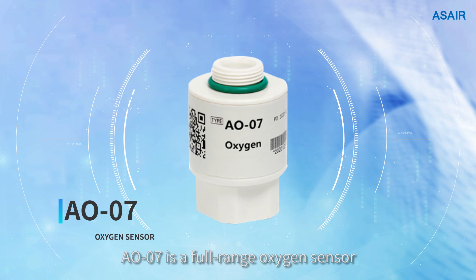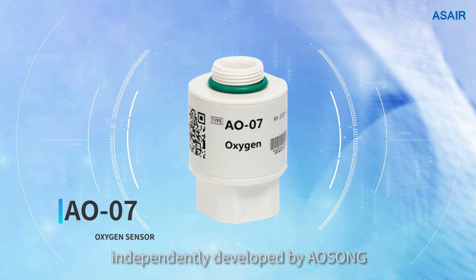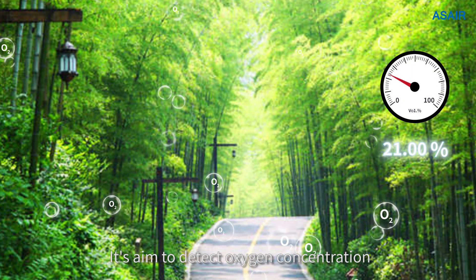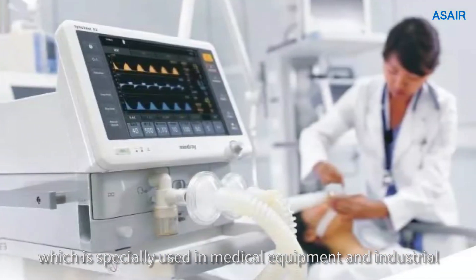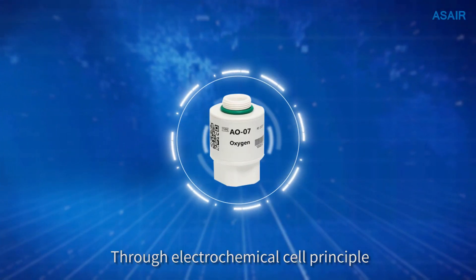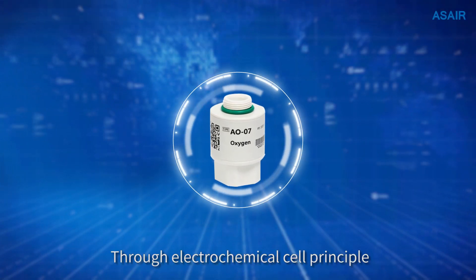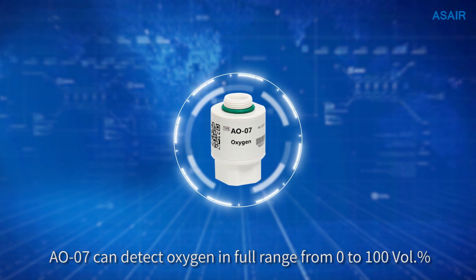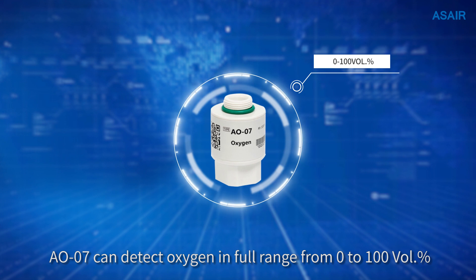AO07 is a full-range oxygen sensor independently developed by Osun. It is aimed to detect oxygen concentration, which is specially used in medical equipment and industry. Through the electrochemical cell principle, AO07 can detect oxygen in full range from 0 to 100 volume percent.